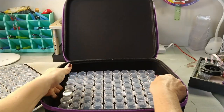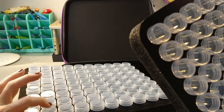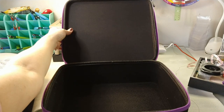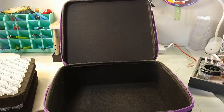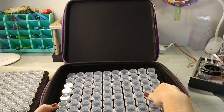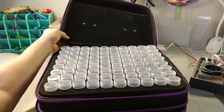Then you go to this next layered container and it has two of these trays. Look at all these containers — one, two, three, four, five, six, seven, eight deep; one through ten across. So that's 80 per tray — 160, 240 — 240 little vials of beads total. Also, if you didn't want to use all the vials, this bottom is nice and deep and you could store things in there and stack the tray on top.